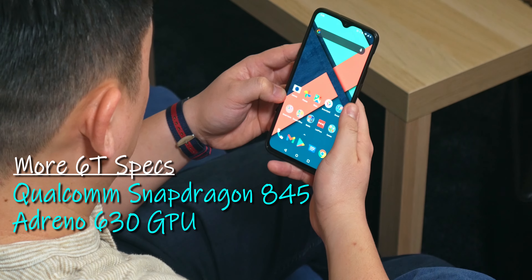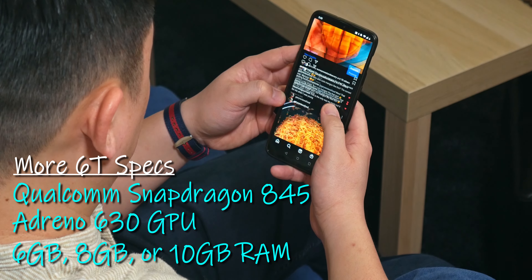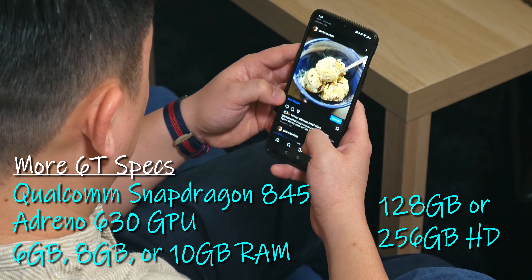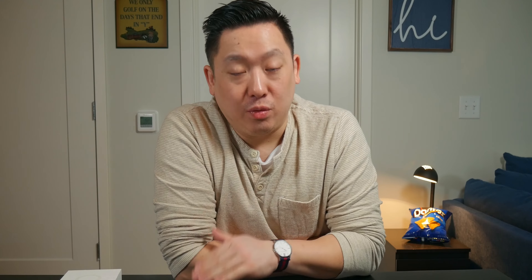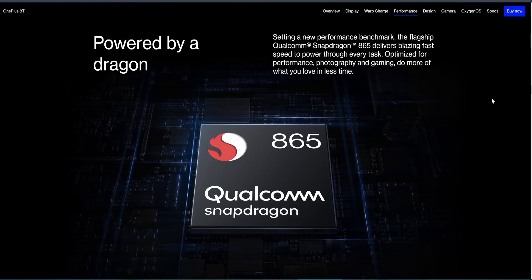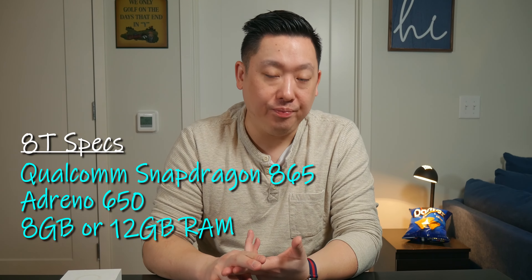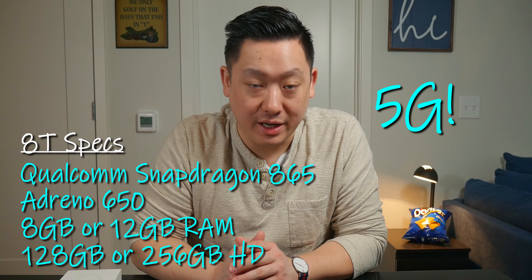Moving to the chipset: the OnePlus 6T runs the Qualcomm Snapdragon 845 with an Adreno 630 GPU. RAM options are 6, 8, or 10GB, and storage is 128GB or 256GB — the T-Mobile version comes standard with 8GB RAM and 128GB storage. The 6T has 4G LTE with no 5G. The OnePlus 8T runs the Snapdragon 865 with an Adreno 650 GPU, 8 or 12GB of RAM, 128GB or 256GB storage, and it does have 5G capabilities.